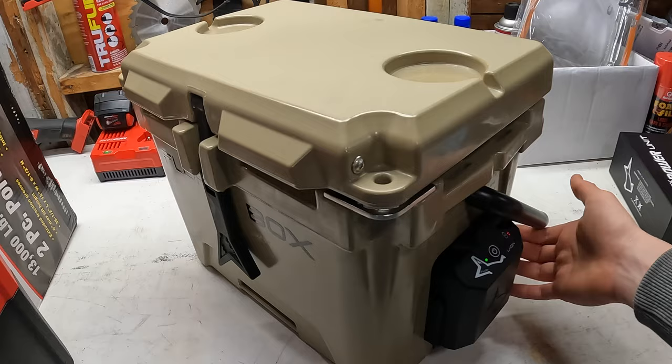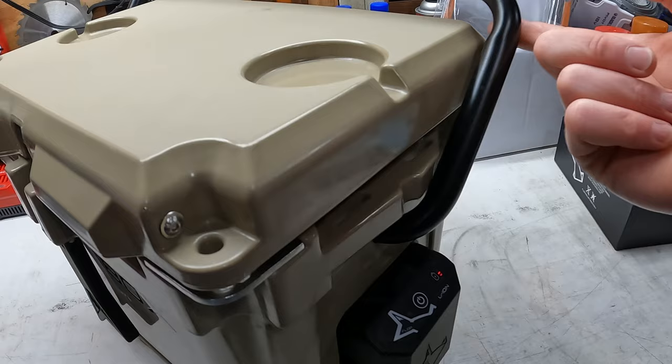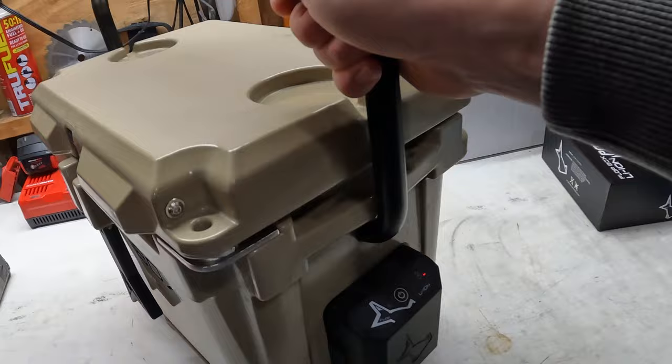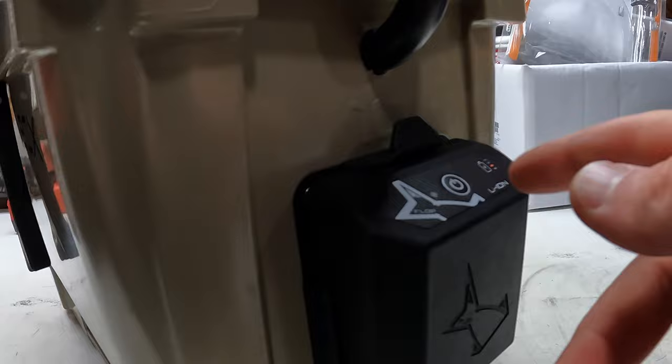The cool thing I forgot to mention is this handle has a little locking point — if you're carrying it, it'll stay in place and won't jump around on you. I have to push it down hard to get it to move, so it's not going to swing out and hit you in the leg. The air pump does come out if you ever want to replace it.